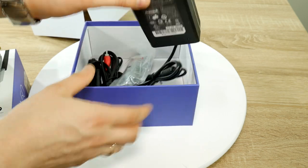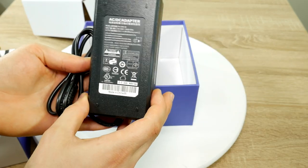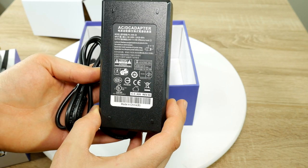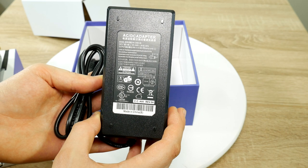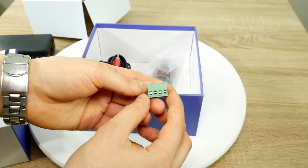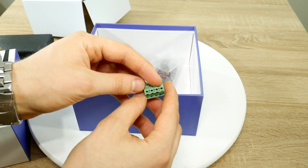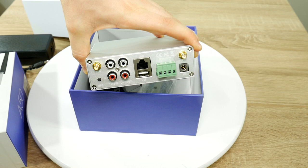What else is there in the box? A power supply, which is around half the size of the amplifier. If you're familiar with electronics then you probably know that the 24 volts and 4.16 amps are theoretically capable of holding 100 watts — not too bad. We also have a terminal, which you can use when you want to plug in a loudspeaker.